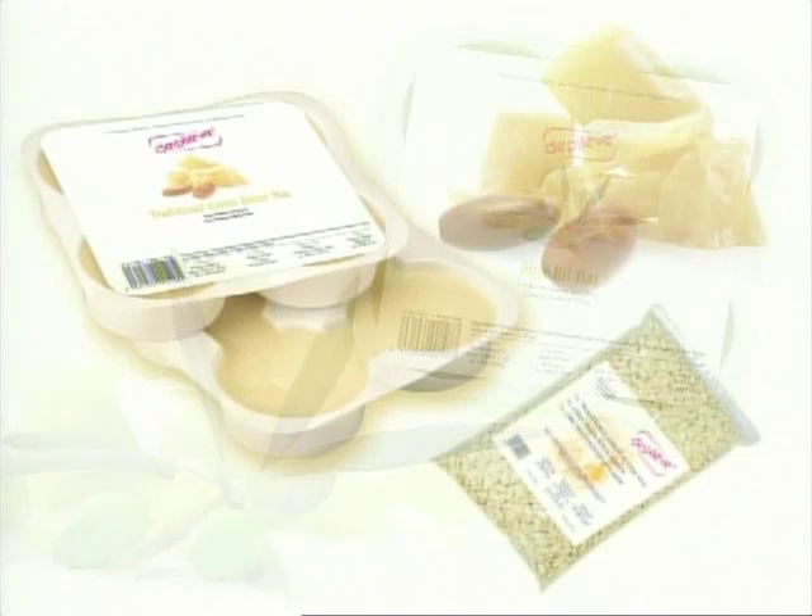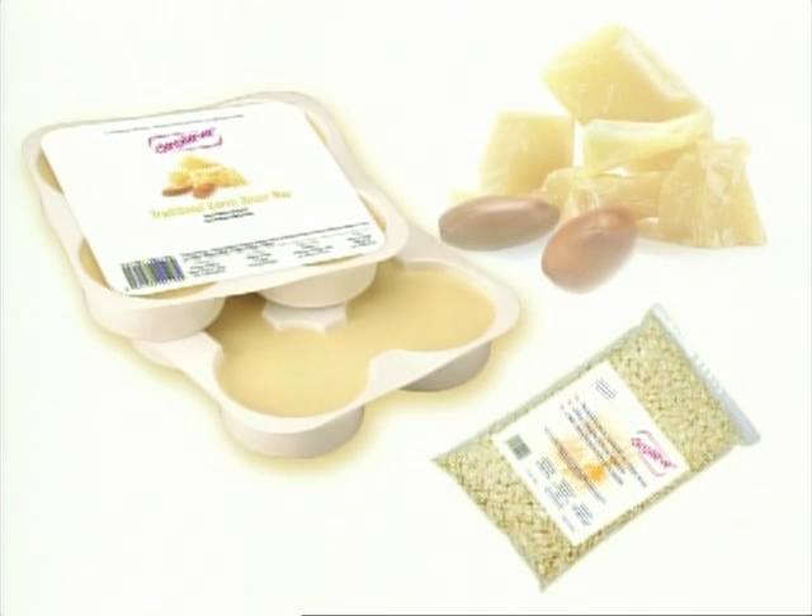Traditional Karite Butter Wax — Depilev's superior quality wax. Enriched with soothing agents that give it a creamy texture. Its higher pulling power is ideal for sensitive skin and cold climates.